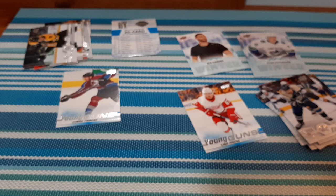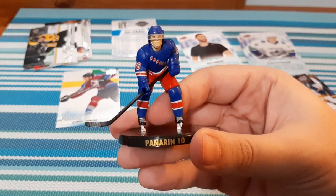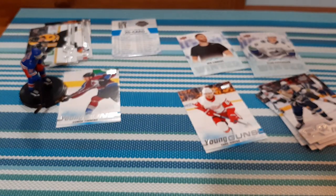Not necessarily my first choice — I would have rather had a goalie or somebody that I personally collect. But that is Panarin, who I do collect. I do have a small PC for him, so that is really cool. Now we have two more here. I'm hoping for a legend, honestly — somebody I PC, something like that.